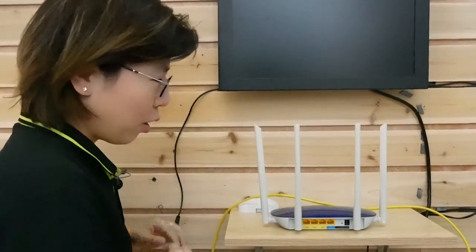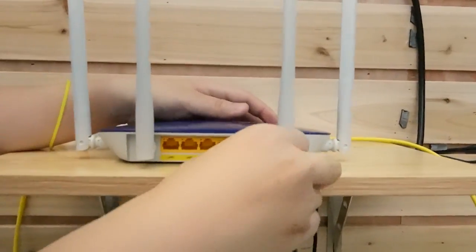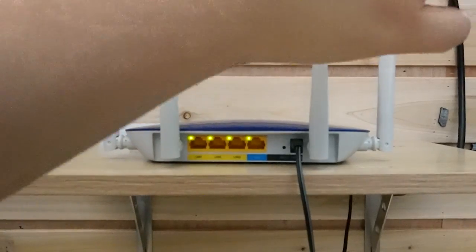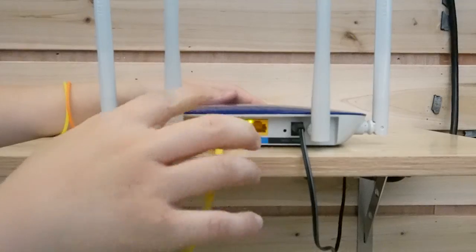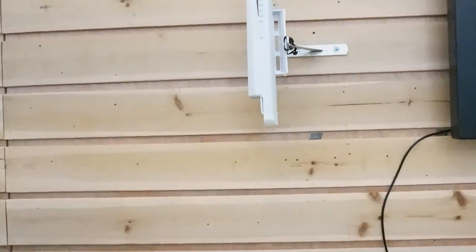Let's do the connection together from the beginning with the router. First, I'm going to power up our router with the power source. And I'm going to use a short patch cord to connect our router with the wireless bridge — just simply plug it into the port. And let's come over to this side.